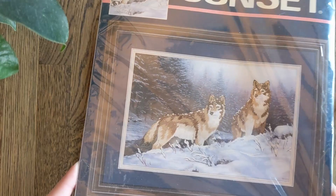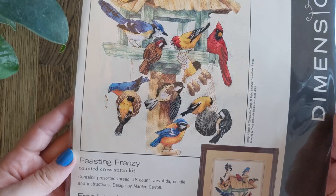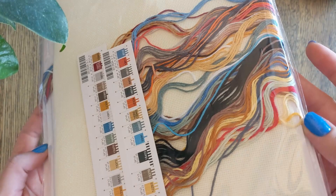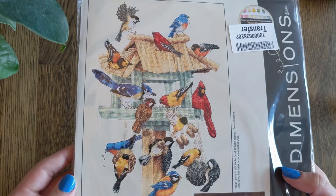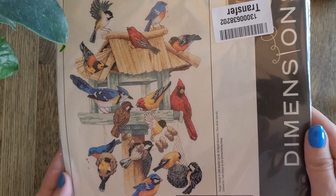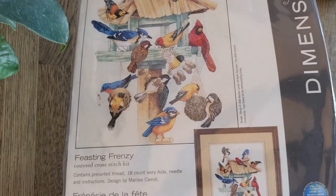This is Feasting Frenzy. This is stitched on 18 count Ivory Aida and it has all these beautiful colourful birds trying to eat from the bird table. Here are your colours — stunning. Anything with large blobs of unstitched area I usually think would look nicer with evenweave, but I haven't actually swapped any evenweave in for a kit yet, so I wouldn't know. I've heard that on the grapevine though.